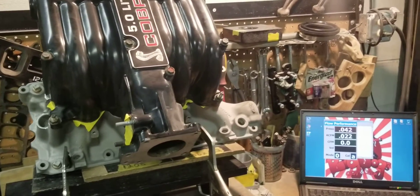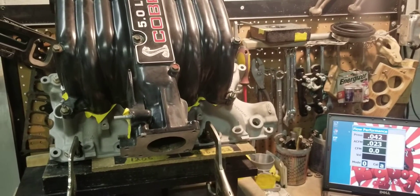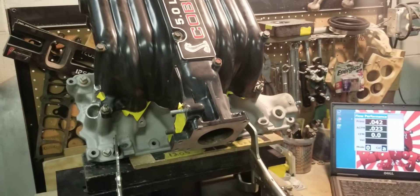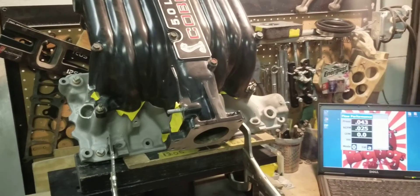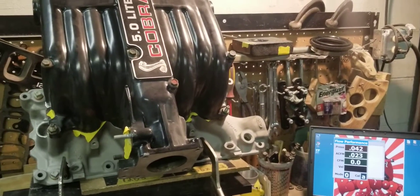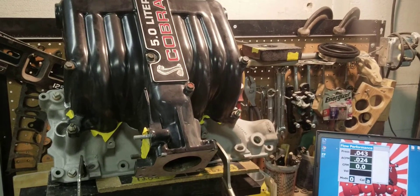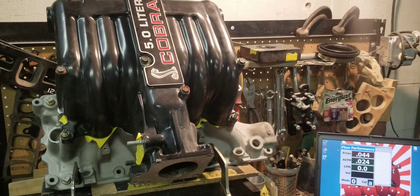The biggest issue we see when people are putting together their combos is the lack of throttle body and intake manifold flow. A lot of people run aftermarket cylinder heads that flow pretty well — 500, 550, 600 CFM cylinder heads that flow 250, 270, 300 CFM.